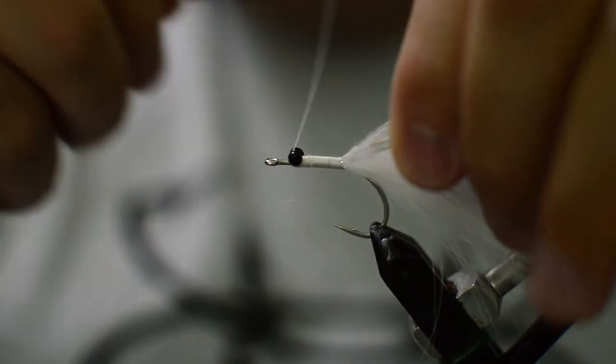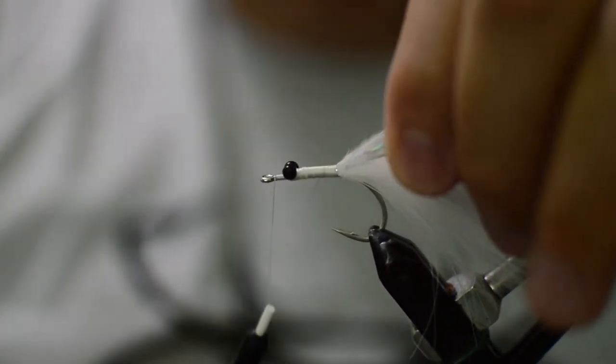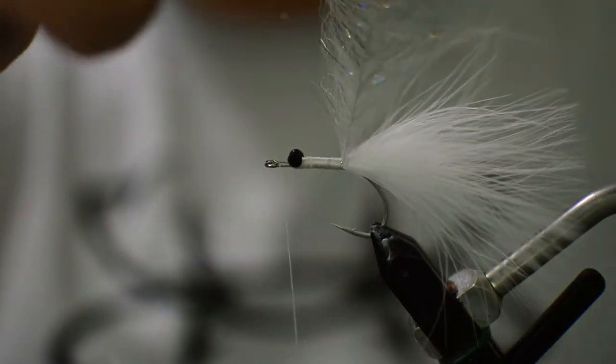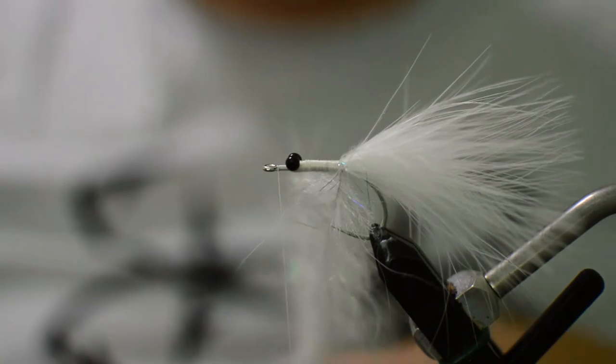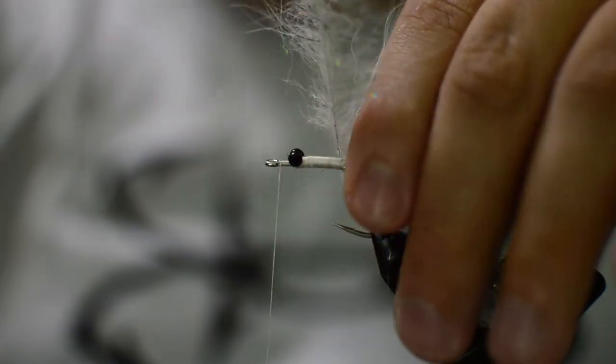This particular fly caught a pretty nice snook this morning, just shy of 30 inches, off the beach before the tarpon started showing up — and I immediately switched over to a different fly to get the tarpon. So we're gonna just go ahead and palmer our Sinos chromatic brush forward.